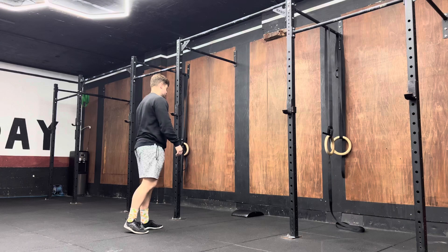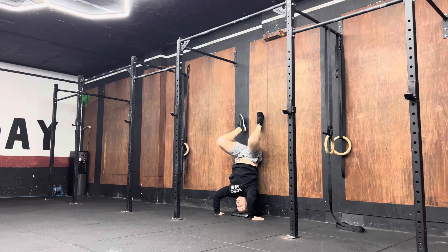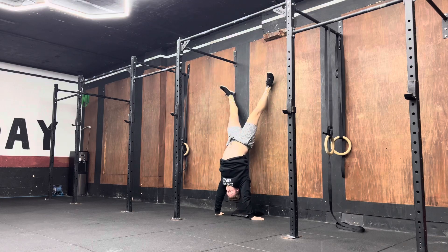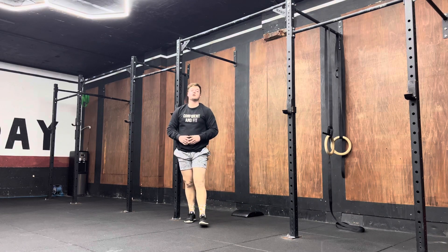The movement looks like this. I'll kick up, lower myself down, head on the mat, legs bend, then kick up and press. Just like so — I'm going to get after it.